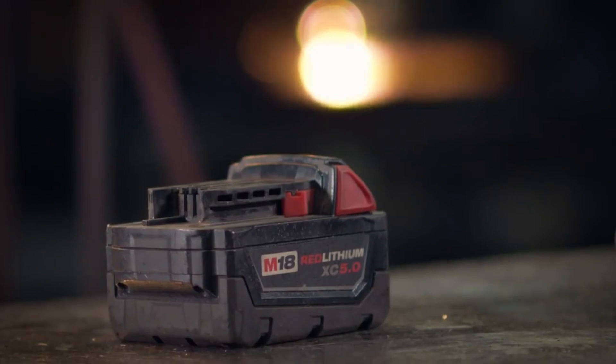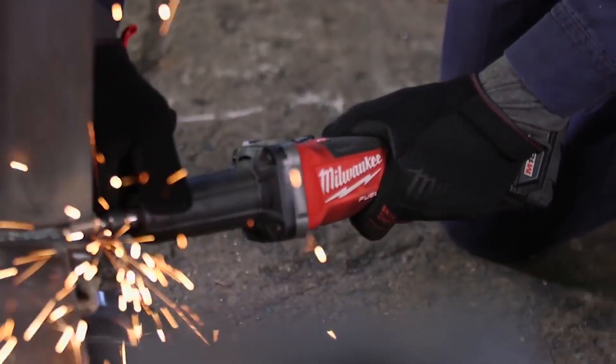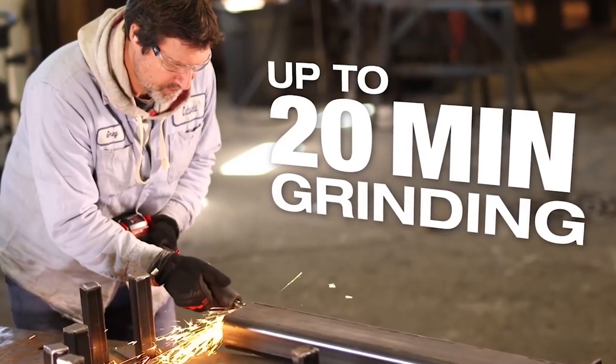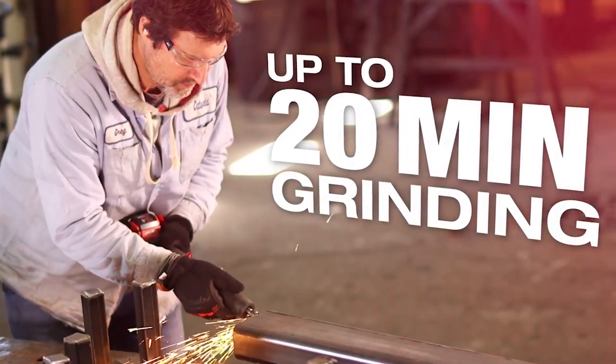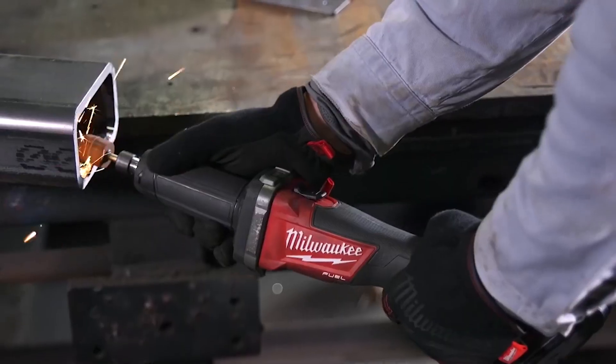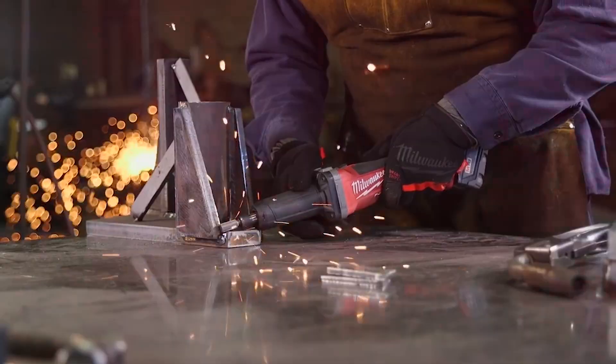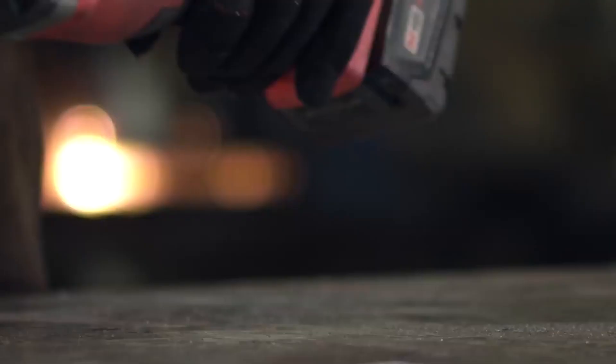Additionally, the M18 REDLITHIUM XC 5.0 battery pack, not included, delivers over 20 minutes of grinding. With its ability to fit all 1/4-inch shank accessories and the advanced communication between batteries and tools enabled by REDLINK PLUS Electronic Intelligence, this die grinder provides unmatched levels of performance, protection, and productivity.